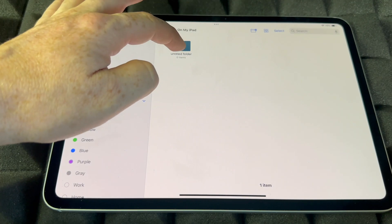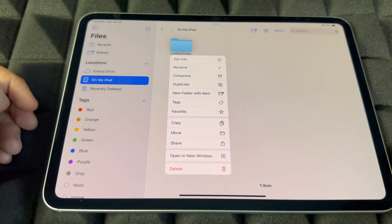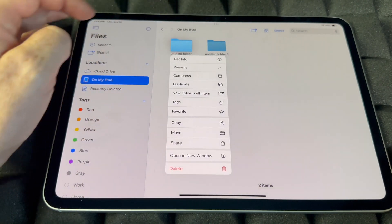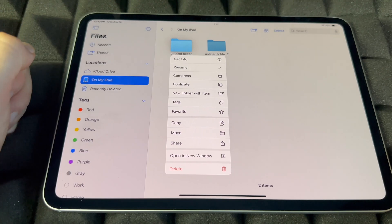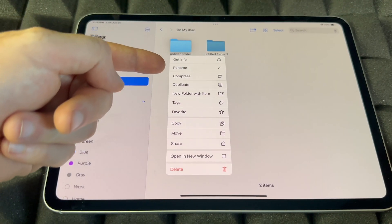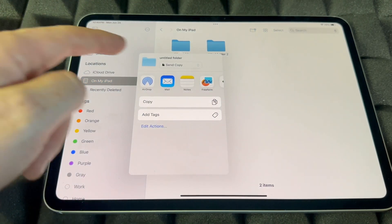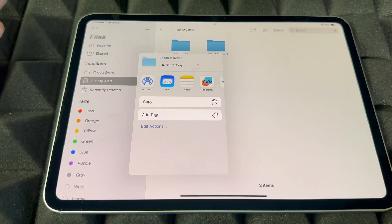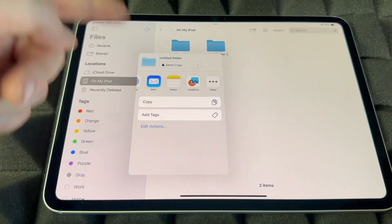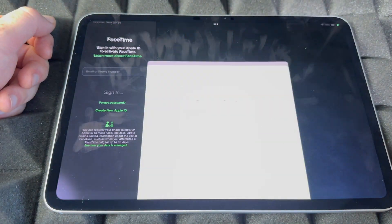You can always delete or create more folders. Options include duplicating a folder to make a copy, compressing it (though I wouldn't recommend that on iPad), adding tags, copying, moving, and sharing. To share a folder, click Share — you can AirDrop it to another iPhone or iPad, mail it out, or use a few other options. That covers the Files app.